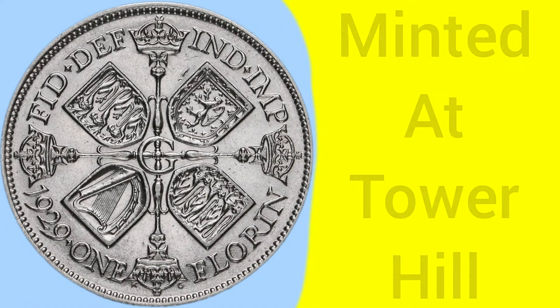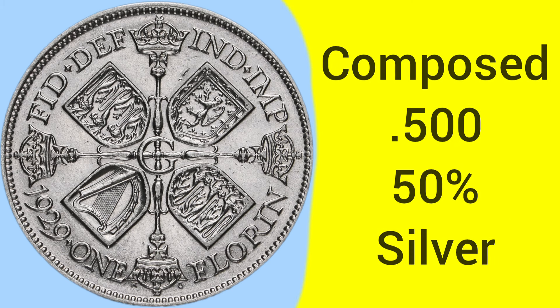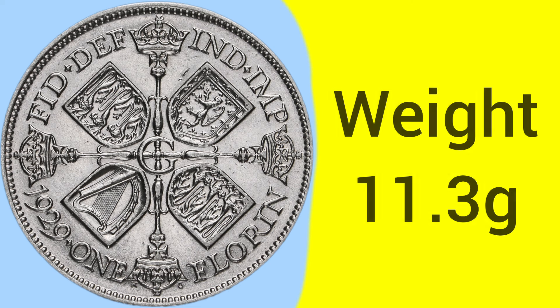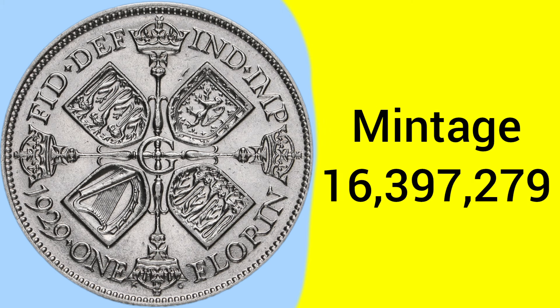Now on to the facts and figures of the 1929 Florin. It is a coin minted at the Tower Hill Mint in London, where the Royal Mint was based between 1810 and 1975. The coin is composed of 0.500 silver — so it is 50% silver — as they reduced the silver content after World War I. The weight is 11.3 grams, the same as when the Florin was first released in 1849, and the diameter is the same as it was in 1851 when the diameter was changed, although the metal content did change.